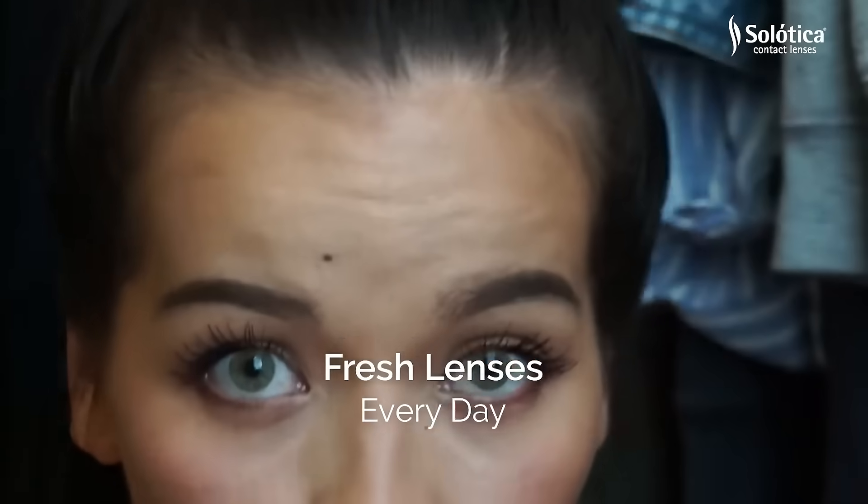These are so natural looking. They are so comfortable. They're very lightweight and you don't feel them in your eyes.